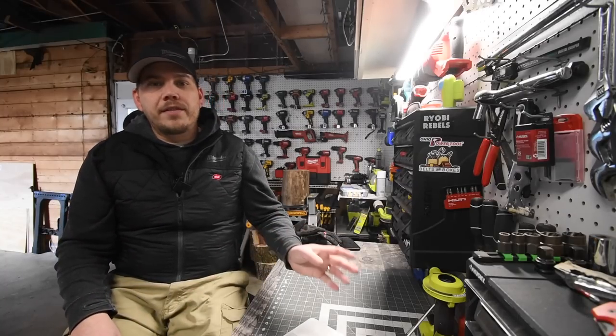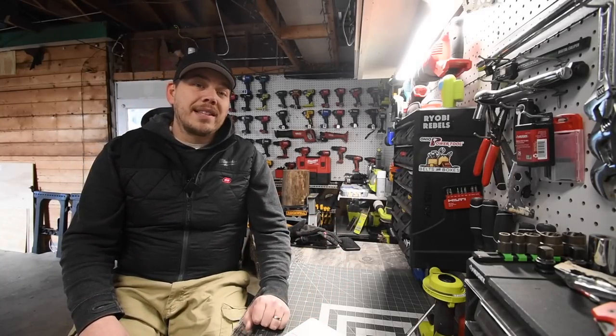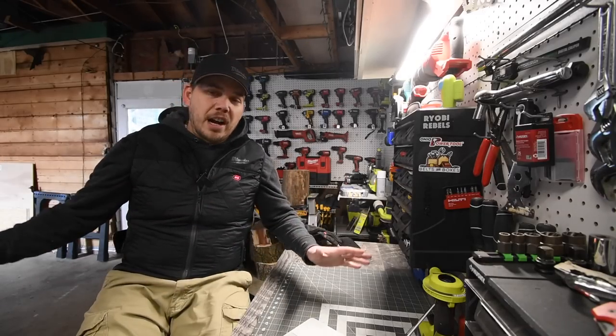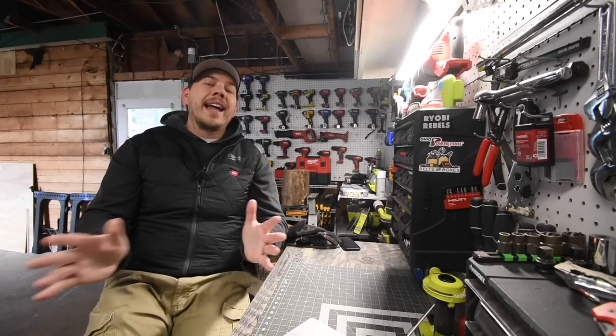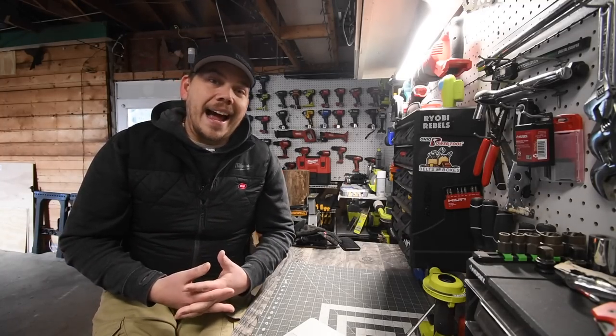I did some tests in the previous videos. The last test I did was July 25th of 2019. I put a six amp hour battery in there, completely cut the power, and wanted to see how long this battery actually lasted in this garage door opener. With the WiFi and everything, it lasted about eight hours.